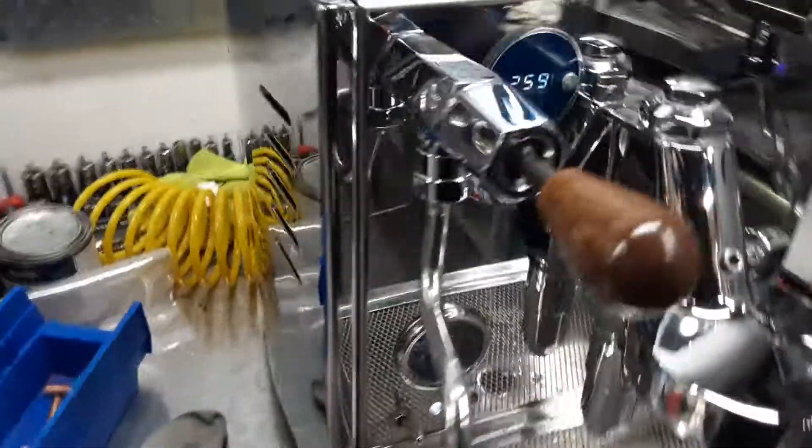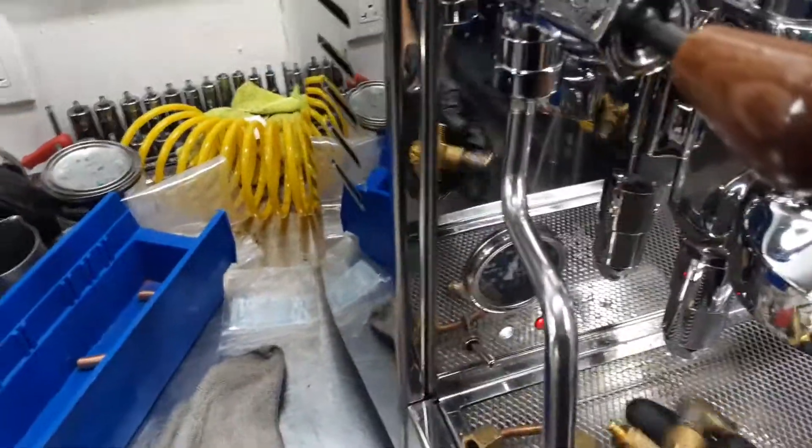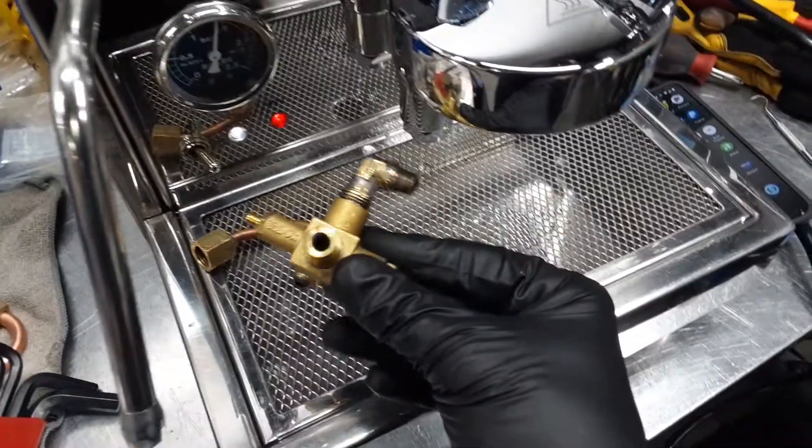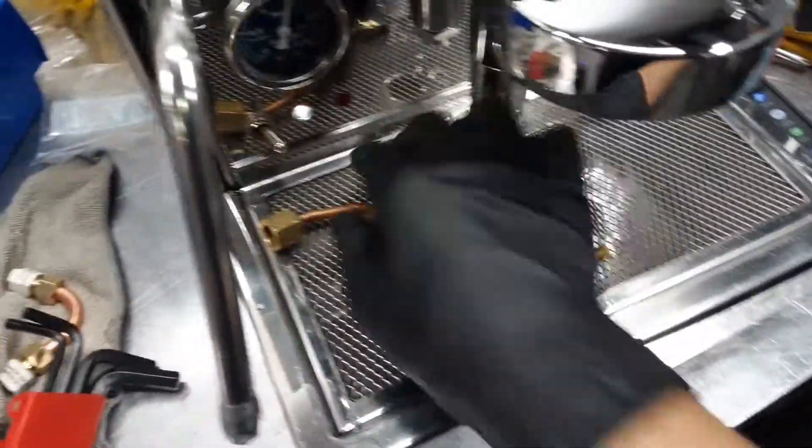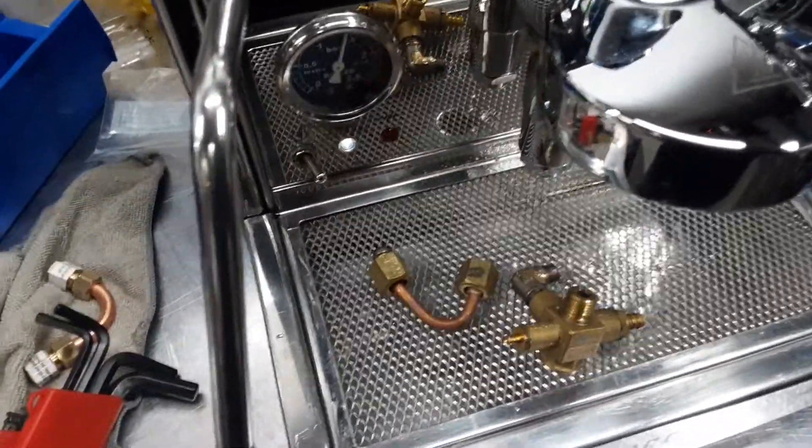We pretty much had to replace the fittings, the valve, and one of the elbow parts — especially these parts that you see right here in my hand. This is the old vacuum release valve, this is the old elbow part, and we had to custom fit one of these copper pipes into the machine.